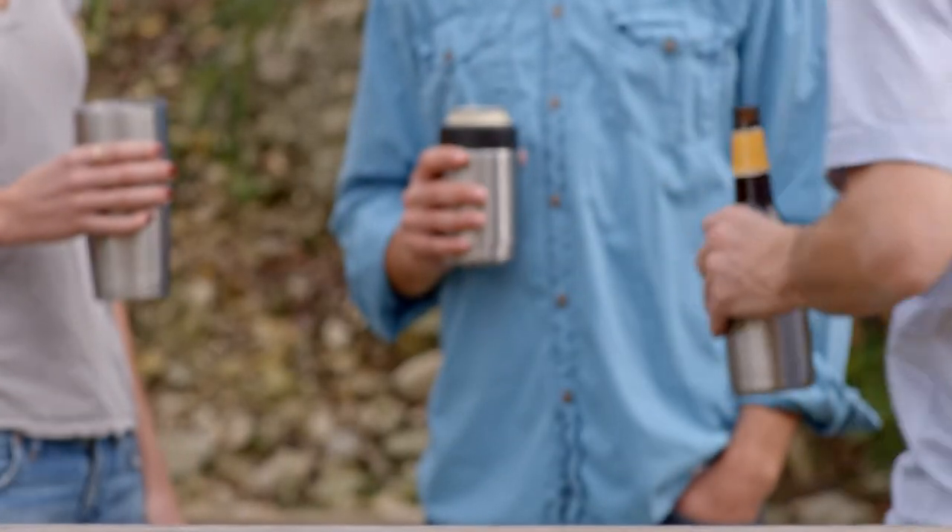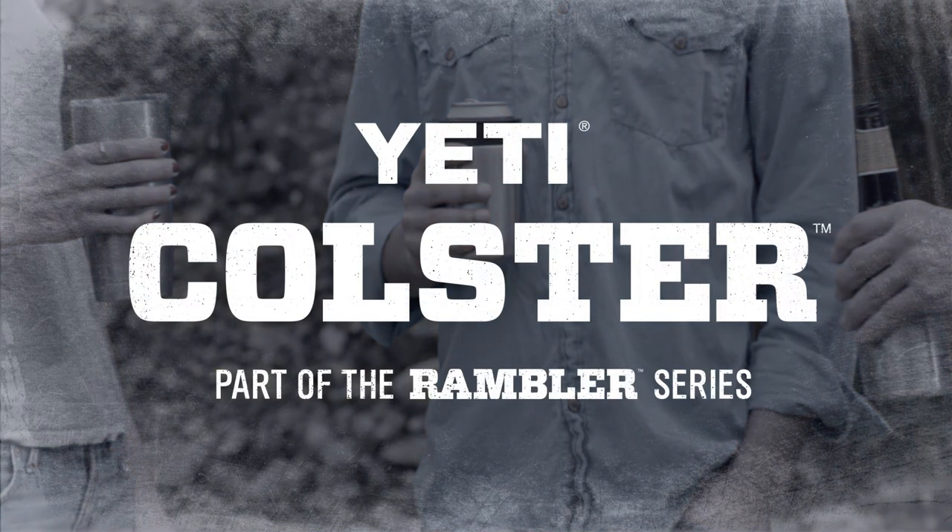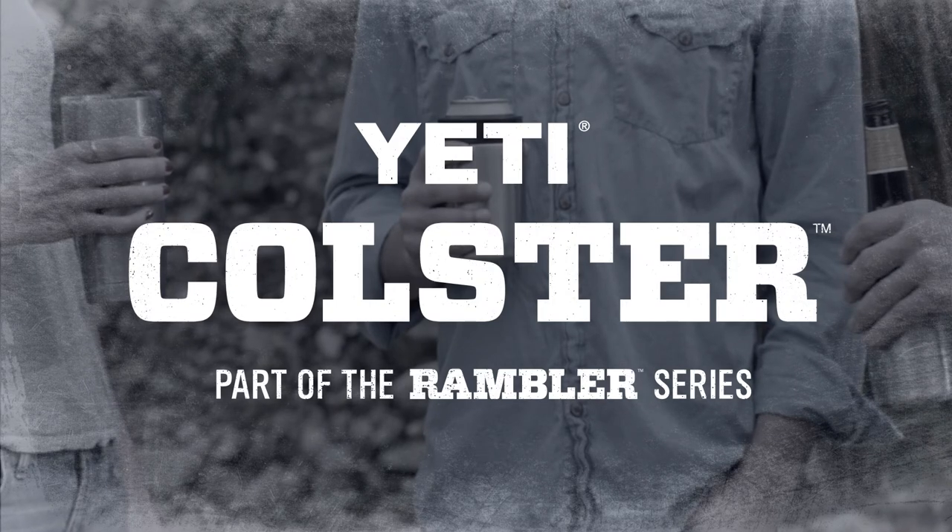So whether you're at a tailgate or the Deerleys, the Kohlster will make sure that the last sip you take is as cold as the first one.